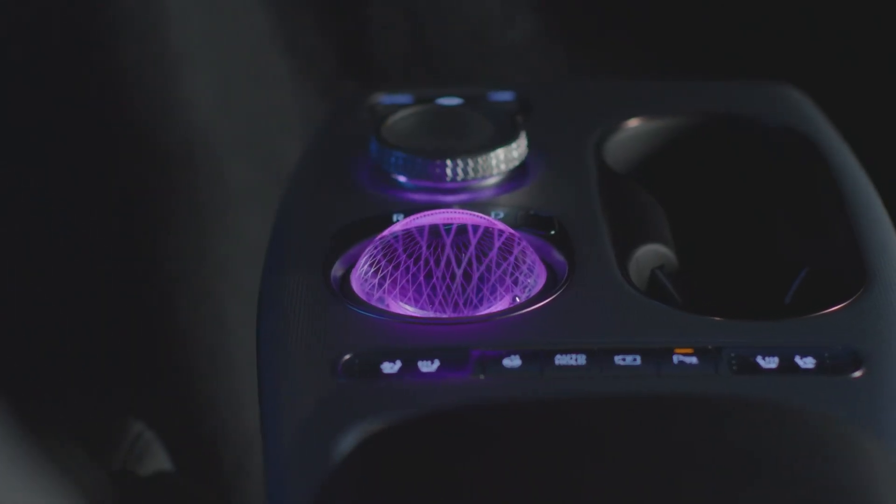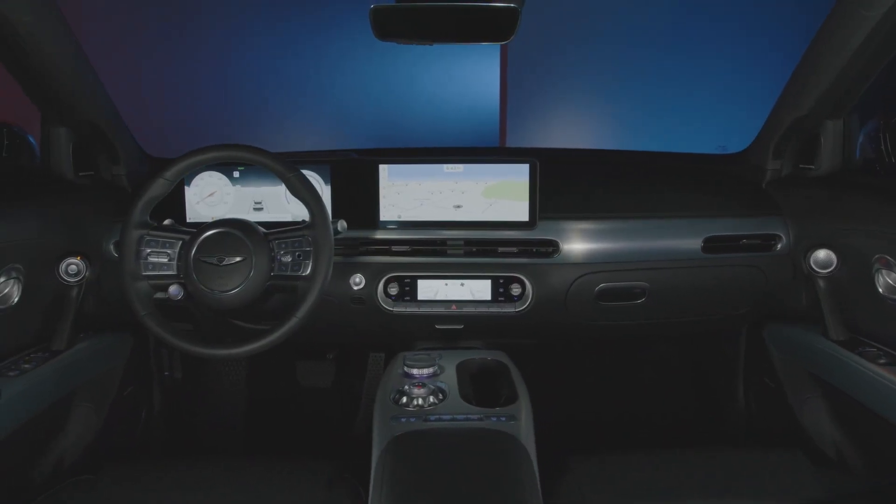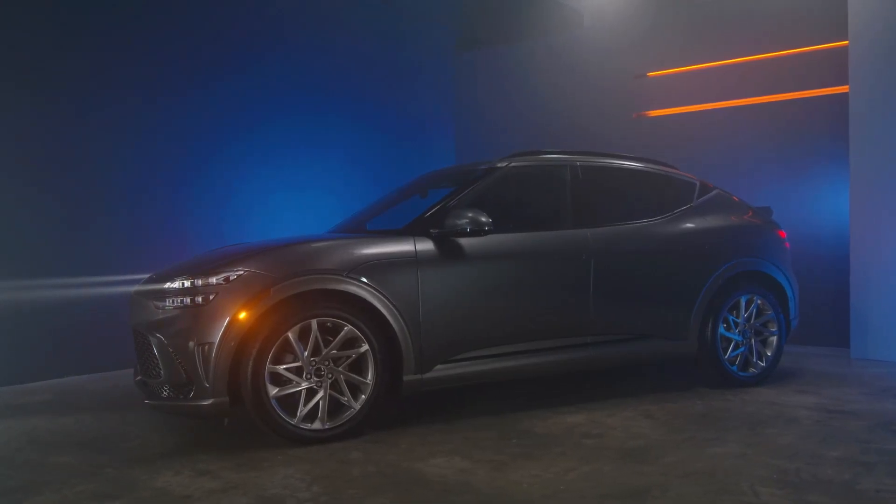For more information on your Genesis, be sure to explore the how-to guides on the Genesis USA YouTube channel, as well as consult MyGenesis.com and your Owner's Manual.